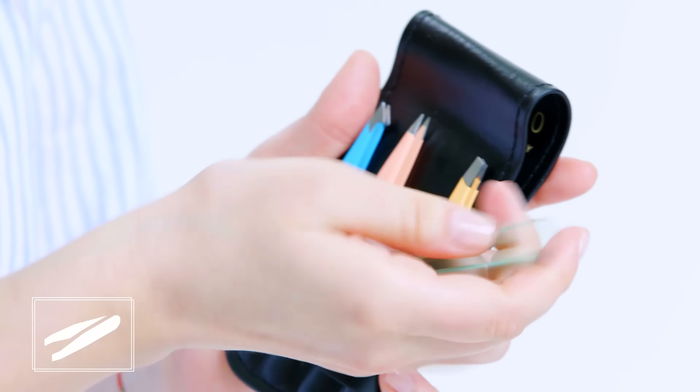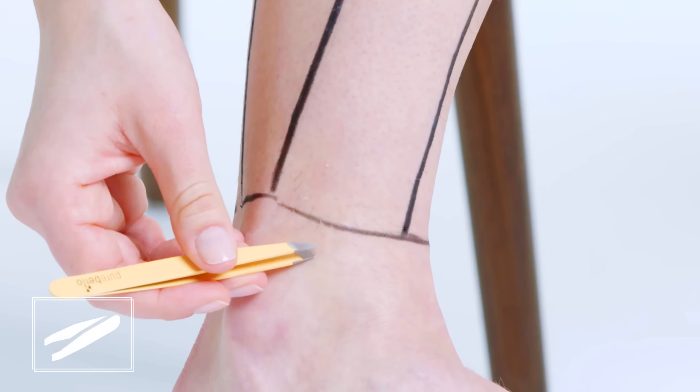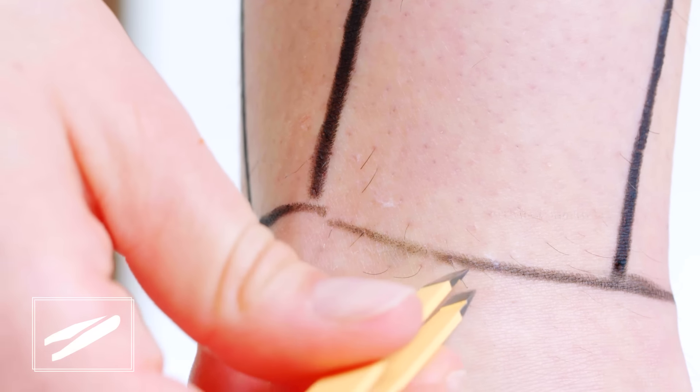Tweezing is a method of hair removal, but I don't think it's a viable method for removing all of your leg hair — if you're tweezing your whole leg, you are a masochist. But remember those tough curve spots around your ankle that the razor might have trouble with? Tweezing is a great solution to get rid of those.